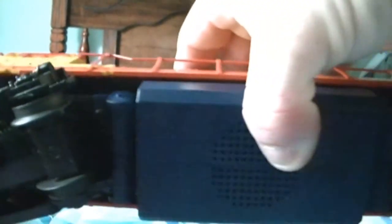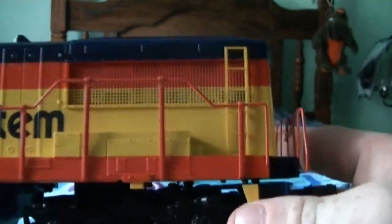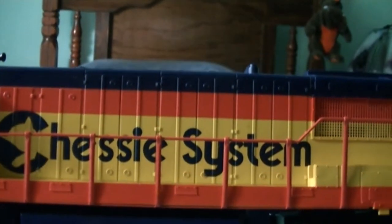Here's underneath of it. I do have to get traction tires put on this — I guess this is where they sit, and the traction tires are just kind of rotten on it.